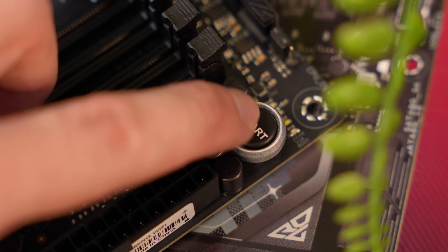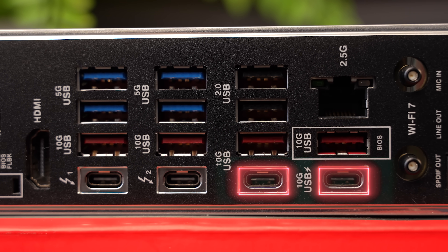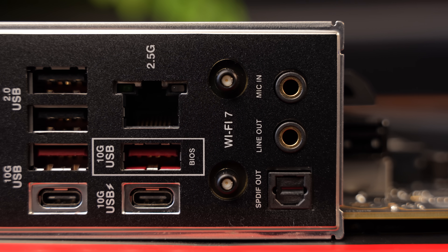Another feature I really appreciate is the troubleshooting. From simple things like the boot phase LEDs and the power button on the board for quick testing, to the BIOS flashback button and a clear CMOS button on the back of the board. While we're back here, let's take a quick look at the ports: you get two Thunderbolt 4 ports, six 10 gigabytes per second USB ports — two of which are Type-C — four gigabytes per second USB-A ports, and two USB 2.0 ports for things like your mouse and keyboard. You also get an HDMI and DisplayPort, and at the bottom your Wi-Fi 7 antenna, the 2.5G Ethernet port, and some audio ports.